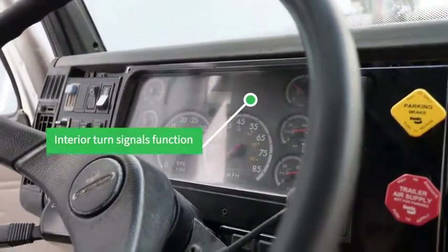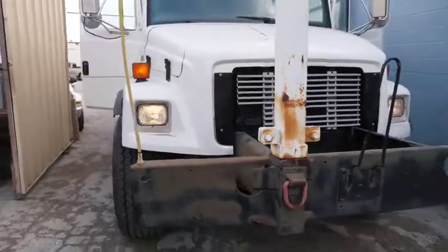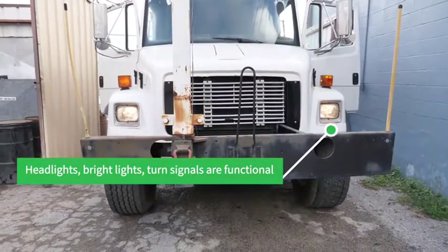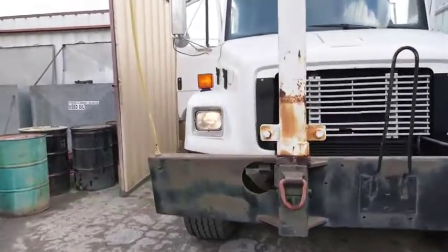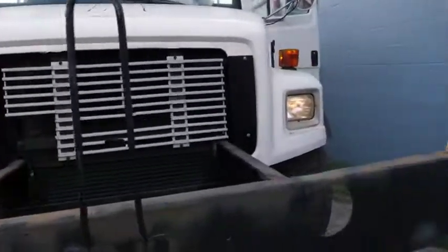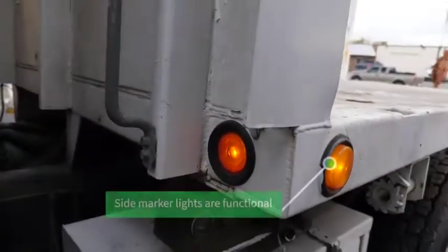Inside turn signal indicators are working. Turn the outside lights on. I'm going to flash the brights. Right side, turning the markers on. All side marker lights.